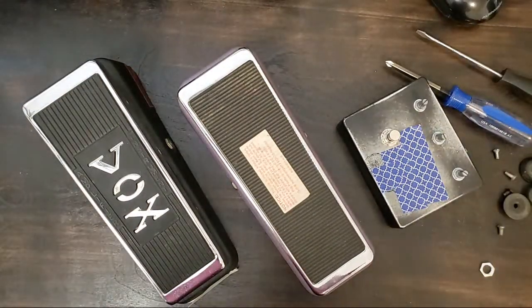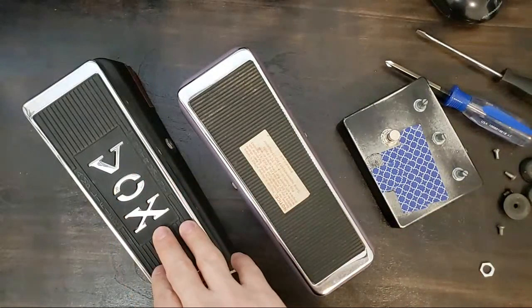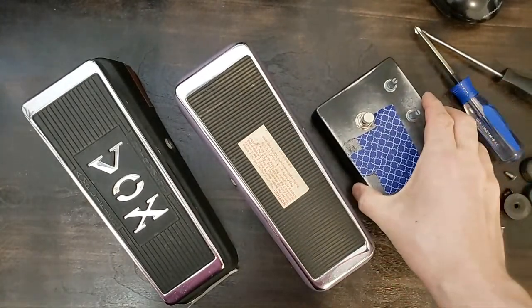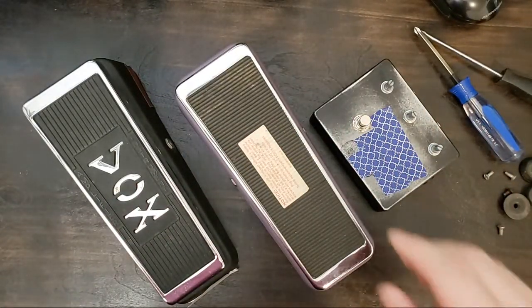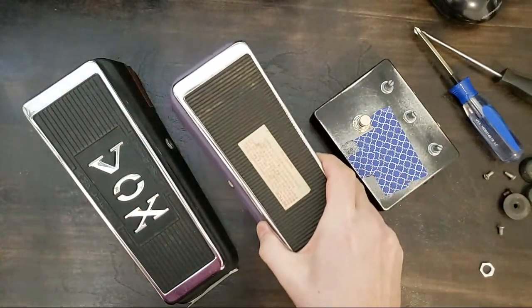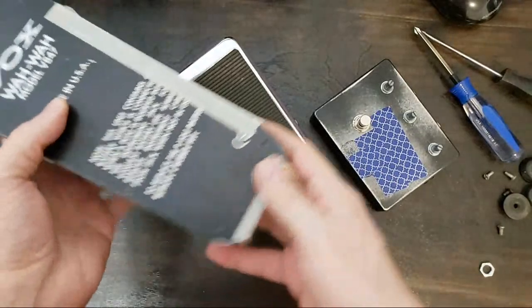Welcome to my first live stream of some live pedal repair. I've got a couple pedals today: a Vox wah pedal, a Buddha wah pedal, and a fuzz box. They all kind of have the same issue. I get pedals like this a lot — a couple times a year I get one of these wahs that has an issue.